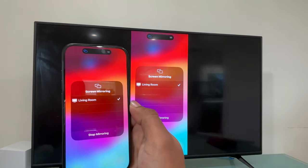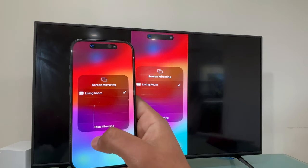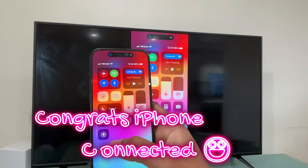As you can see, they are trying to communicate, and now I'm connected to my Vizio Smart TV. Now you just have to tap outside this box like this.